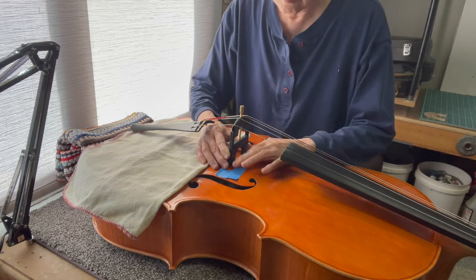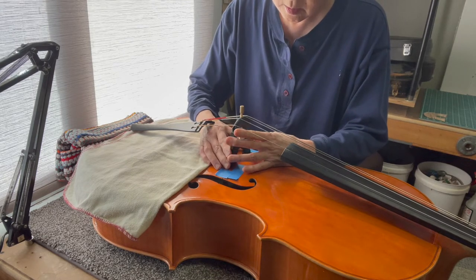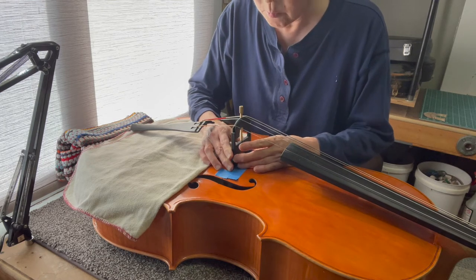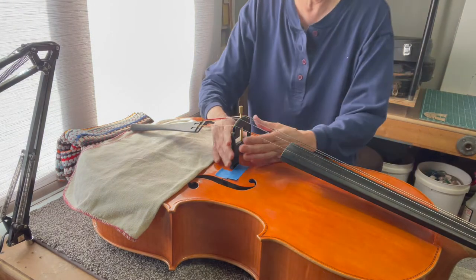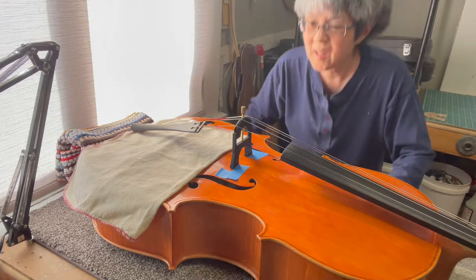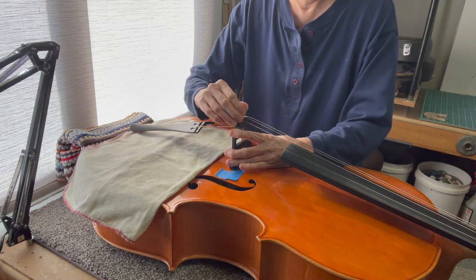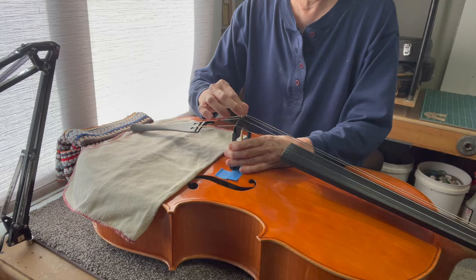Now I want to move this over to the bridge position. That's easy. So it'll be approximately where the bridge is. Of course, it's not as wide as the bridge. I want to have it be vertical. That'll be good. Then I can tighten it, tension it up, just to keep tension on there so the sound post won't fall over.